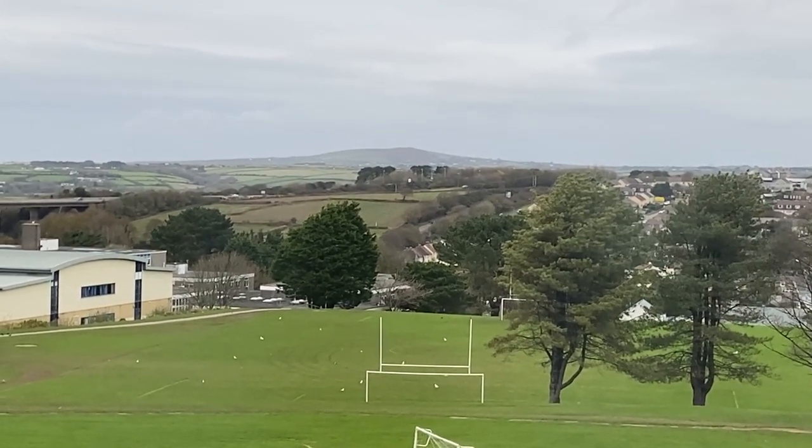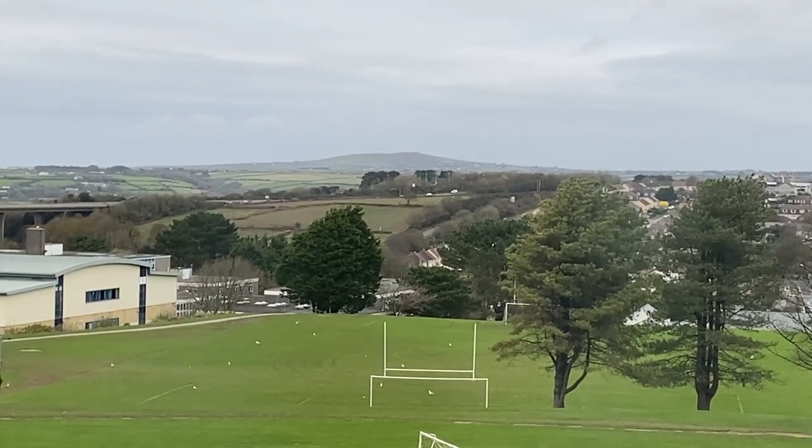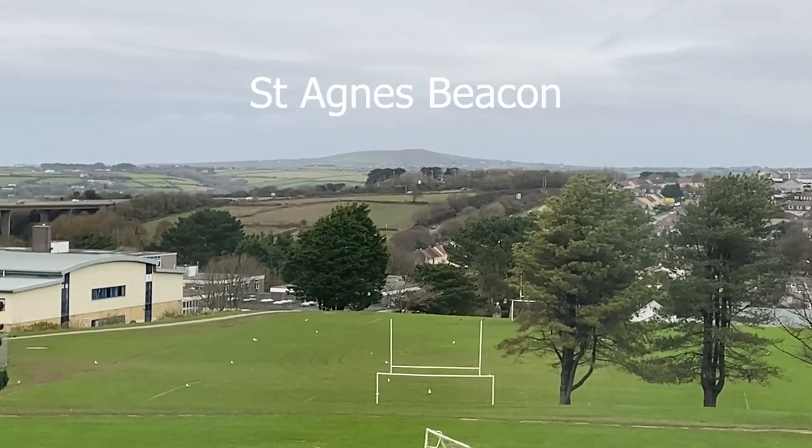Hi there! Today I thought I'd have another go at painting this view from my studio window here in Redruth at Crougie, looking over towards St Agnes Beacon over there.